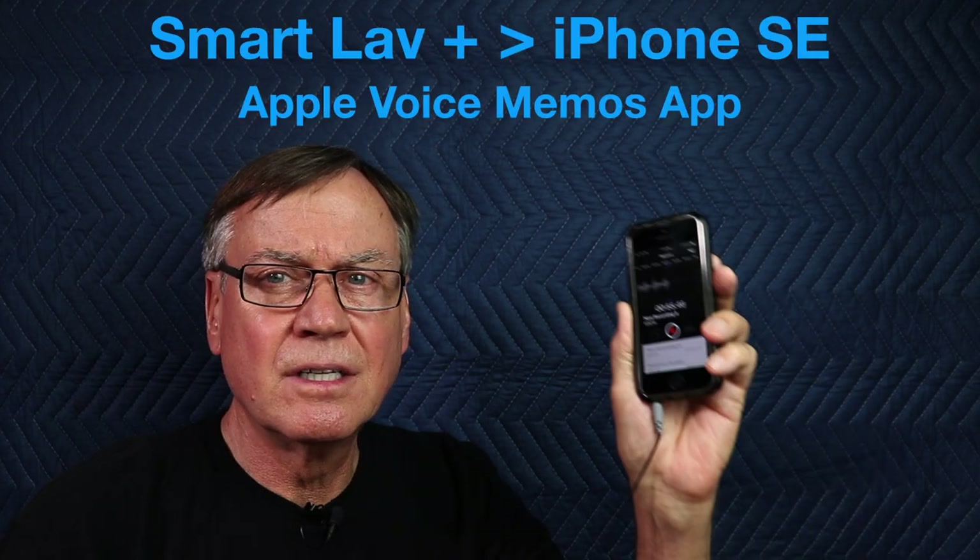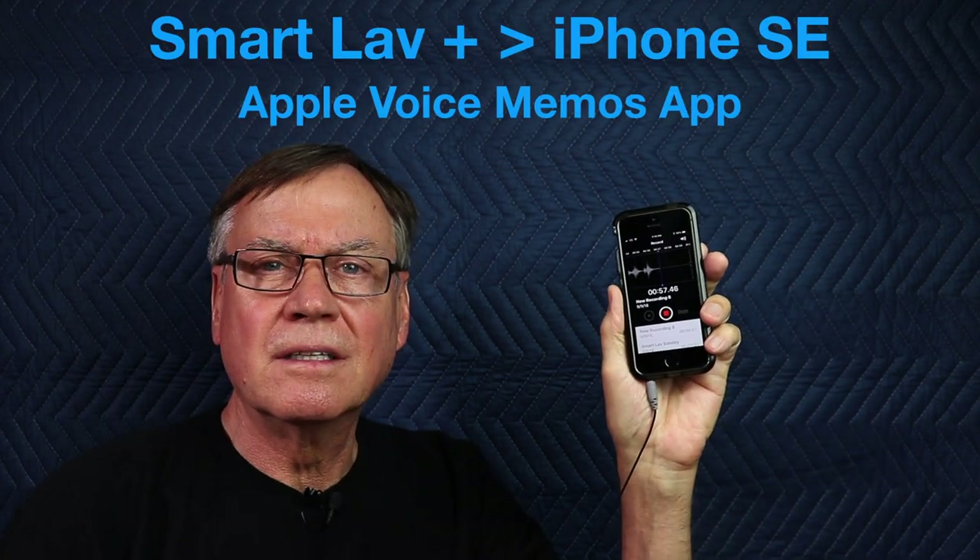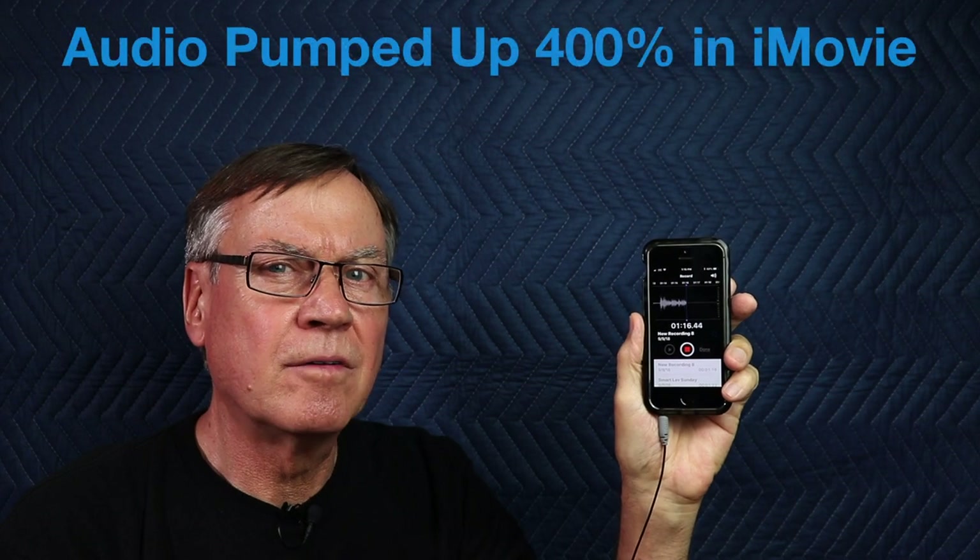Now we are recording using the Rode SmartLav Plus microphone the way it was originally designed to be used — with a smartphone. This is an iPhone SE. I'm using the Voice Memos application that's part of iOS. As you'll notice, the waveforms on here are rather light, because one cannot control the audio input with this application. Therefore it might not be the most useful app for recording.